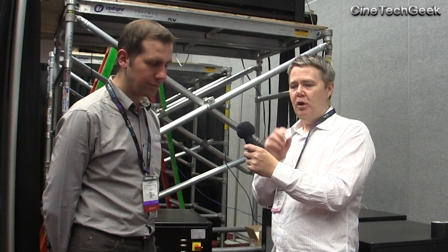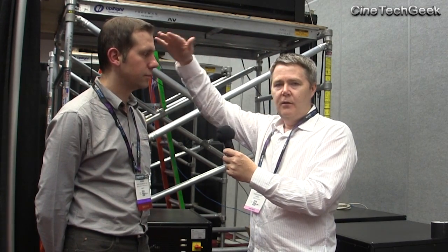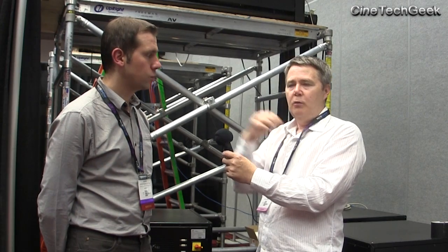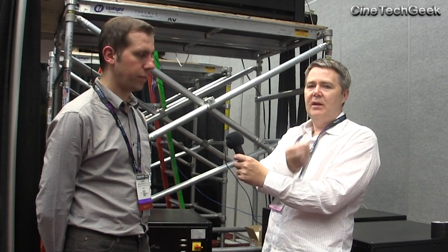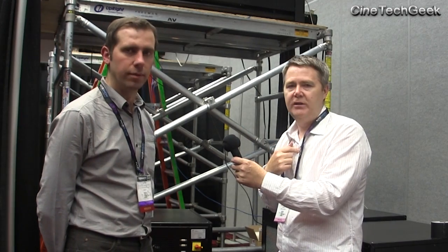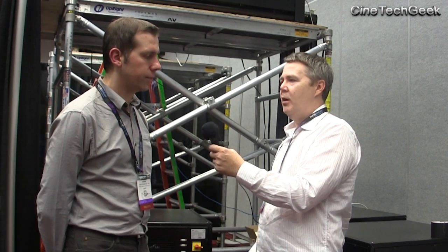Basically, when you go to such fine primaries — like everyone is a different height — when you get to just that very single, narrow range of primaries, the fact that we are different means we also see colors a little bit differently when they are that fine. So if I'm doing a grade or watching something with a red that's that fine, he will see it differently to how I will see it. That's a big problem. What's your opinion — is it viable?